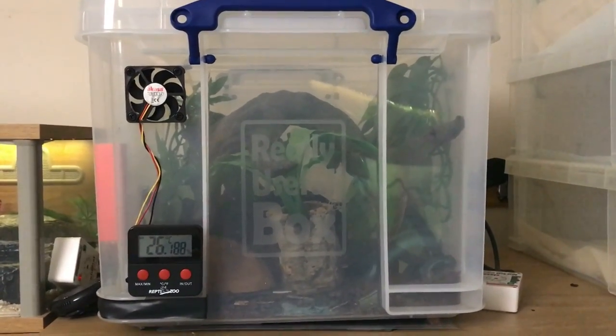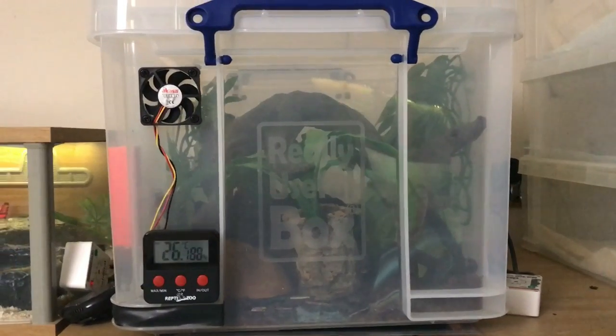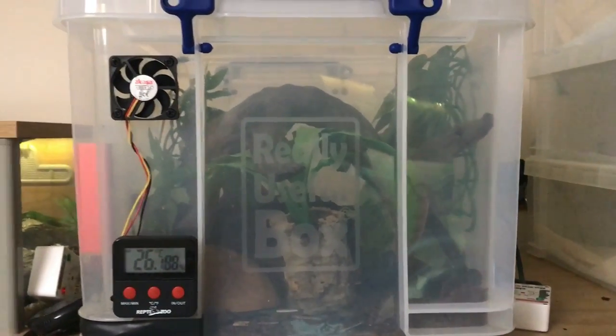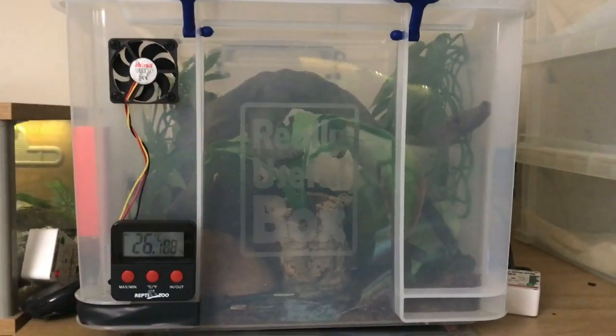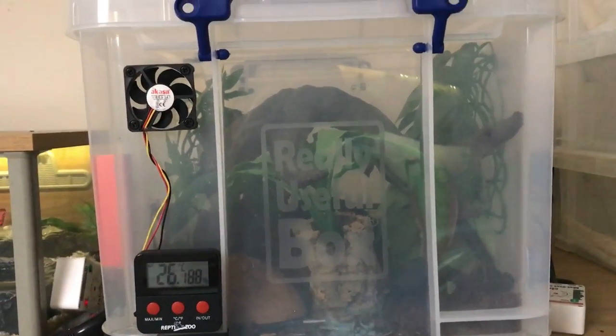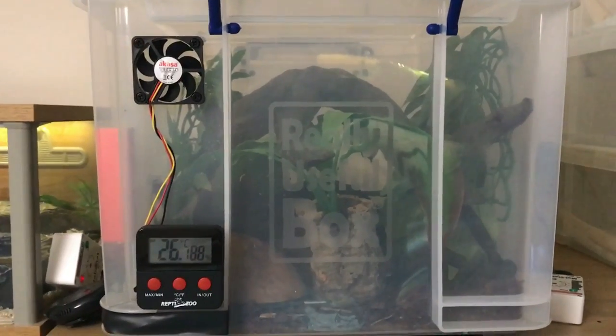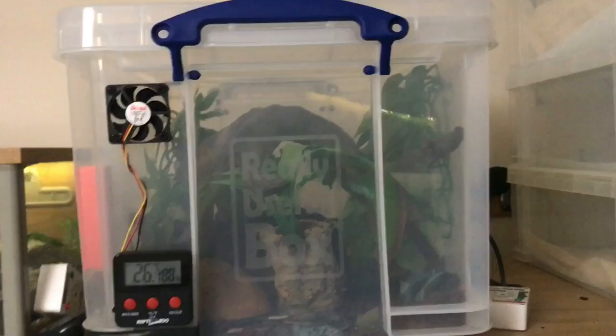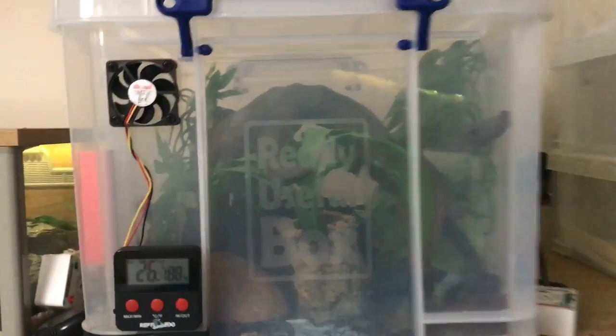I figured whilst I was doing a care video for boas I would do rainbow boas at the same time. So I've got a quick video mainly just for small rainbow boas — this is certainly not what you'd keep an adult in. The reason I'm using this plastic container — in England we call them rubs — is because they are a really useful box.